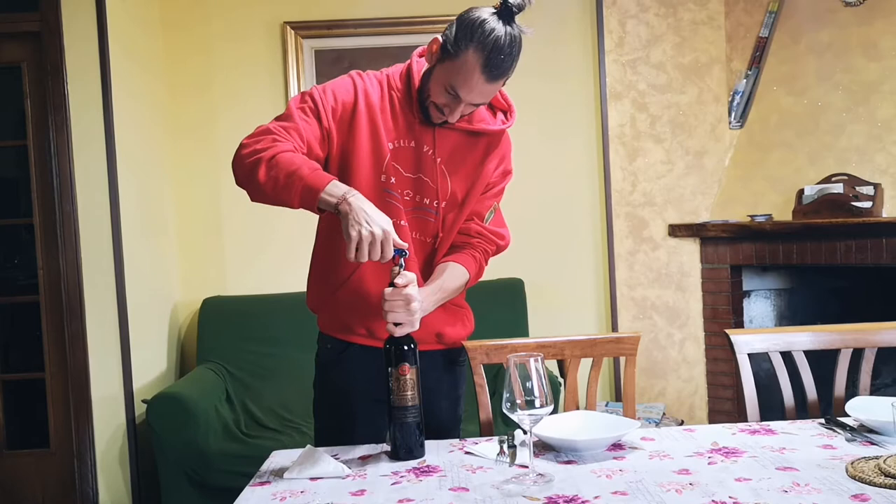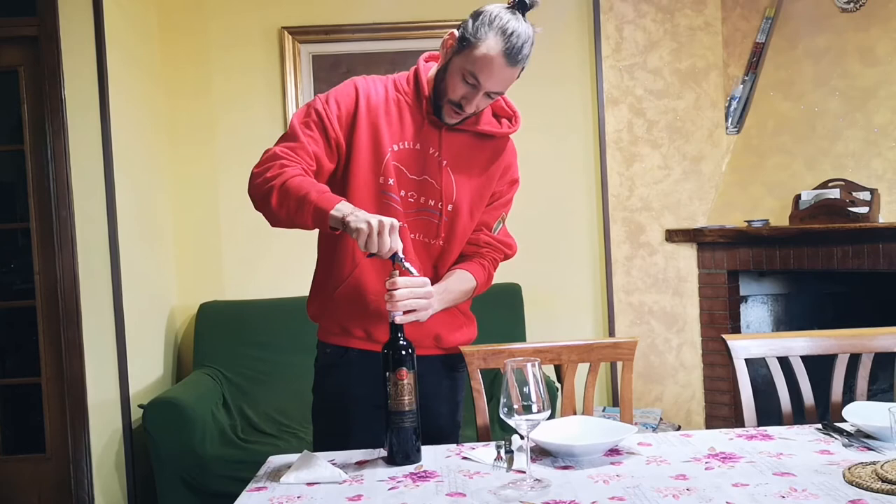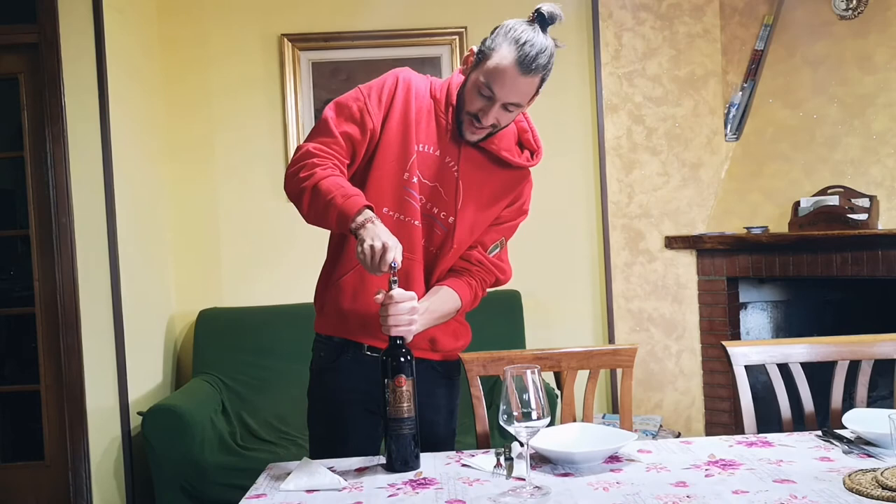Slowly. In this case I should have inserted the skewer more, so I'm going to do just a little — but try to go as much as you can without making a hole. Let's proceed slowly.